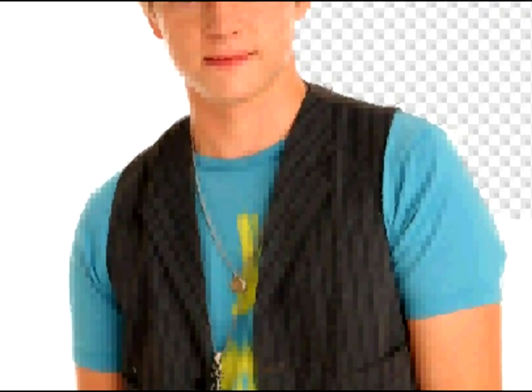Once you click on your image anywhere, it will then give you a transparent background. So you can erase the whole image like this, or you can do the second way.